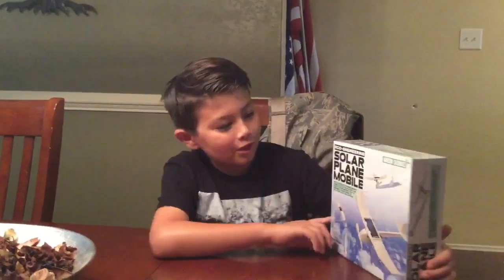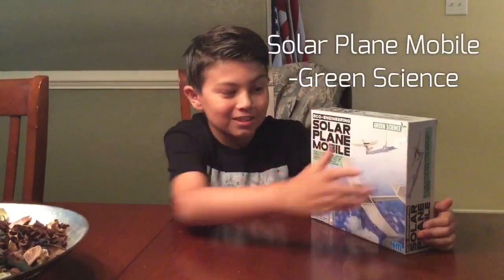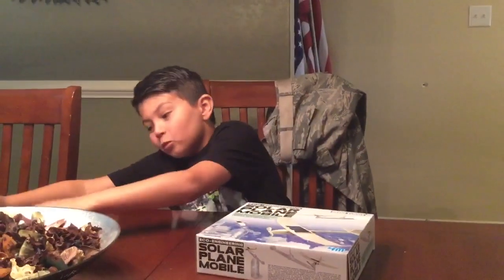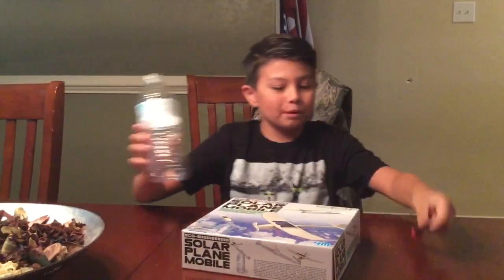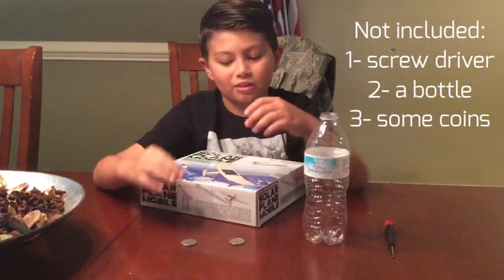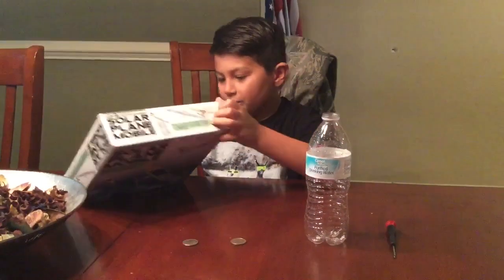Hey guys, kamusta! Today we are doing the solar plane mobile. I know it's been a while since I've done a green science kit, but here it goes — unboxing, let's do this! Before I even start unboxing, you should probably get a screwdriver, an empty bottle, and two coins. I think that's how many coins you need. Let's open this up.